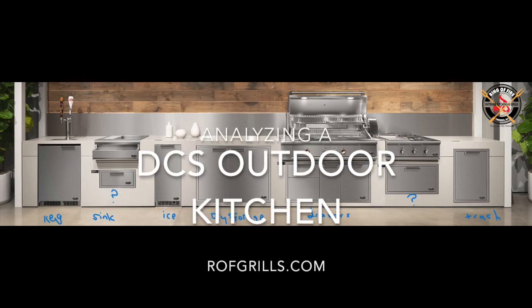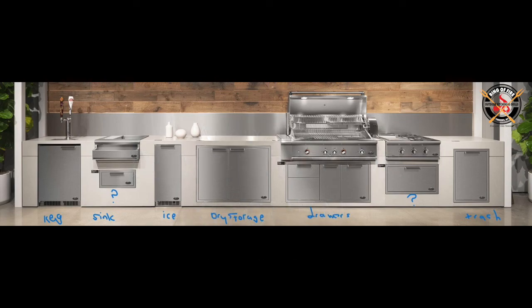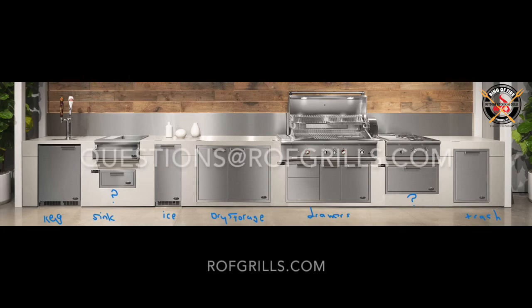Hey everybody, this is Senor Smoke from the Ring of Fire in Westchester County. Today's hot take is going to be analyzing a DCS outdoor kitchen found on their website. It's quite a lovely kitchen. I actually question whether this is in somebody's yard or in some DCS designer showroom somewhere, but it's very, very pleasing to the eye. So we're going to look at it.